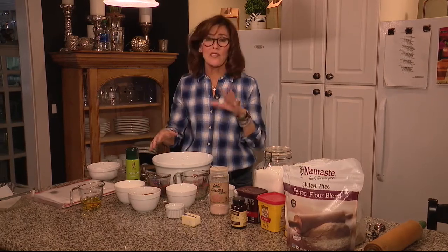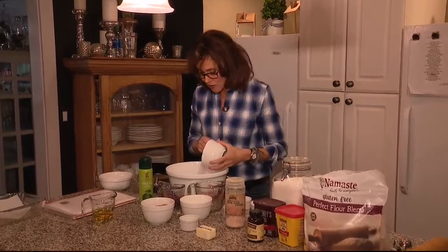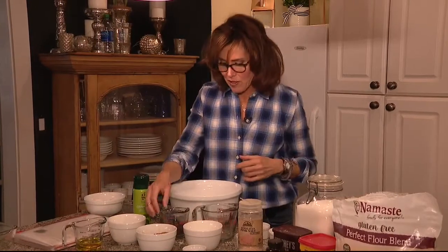Today on Jill of All Trades we're making fantastic brownies from scratch. They're super easy to throw together and they're gluten-free, which is kind of cool. It's something that we need in our house.